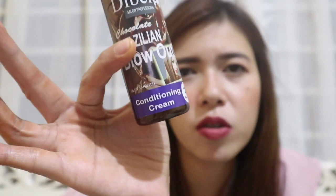After flat ironing, I will let my hair rest for 5 minutes. Then I apply the Conditioning Cream, number 3. After applying it, I will blow dry again, and then the final step is the flat iron.